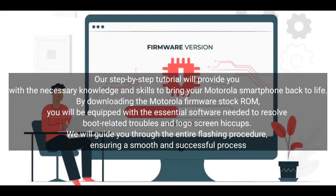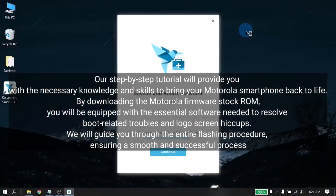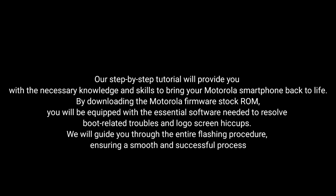Our step-by-step tutorial will provide you with the necessary knowledge and skills to bring your Motorola smartphone back to life. By downloading the Motorola Firmware Stock ROM, you will be equipped with the essential software needed to resolve boot-related troubles and logo screen issues. We will guide you through the entire flashing procedure, ensuring a smooth and successful process.